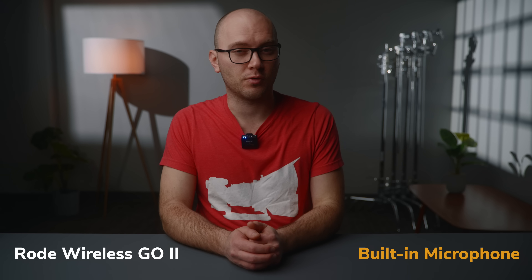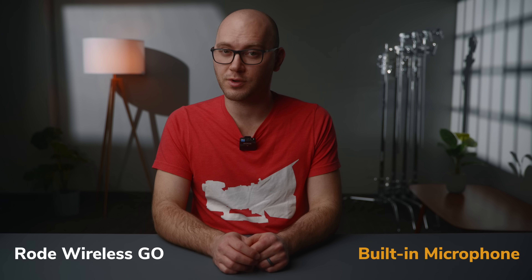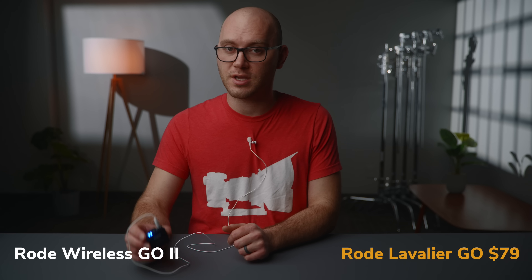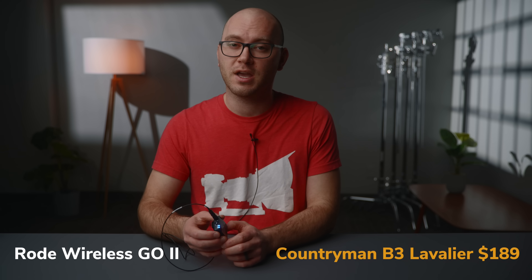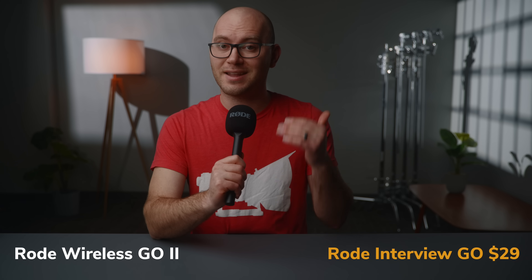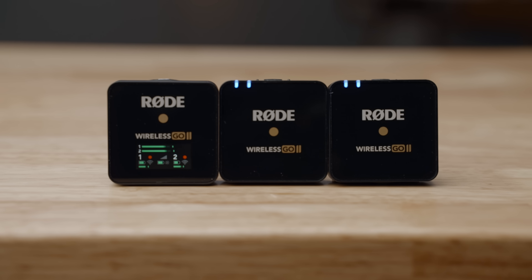We hear the Rode Wireless Go 2 built-in mic, then the Rode Wireless Go 1 for comparison, followed by the Rode Wireless Go 2 with the Rode Lavalier, then with a Countryman B3 lavalier microphone, and finally with the handheld attachment. The Go 2 sounds pretty much identical to the Go 1 when using the onboard microphones. But it's amazing how far you can push these things by connecting a nice microphone like the B3 — the sound quality was really impressive. The Wireless Go 2 is pretty incredible for the price and the size.